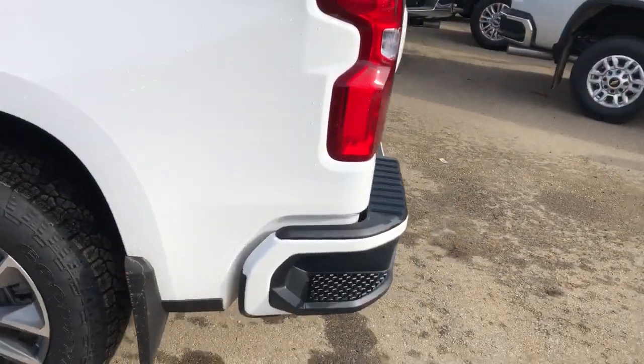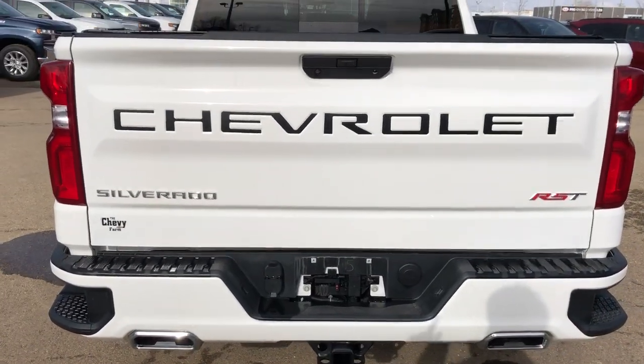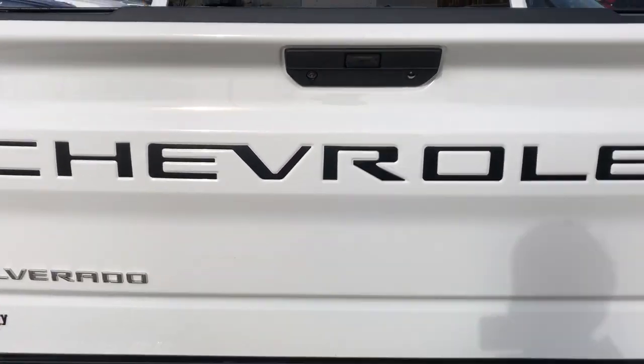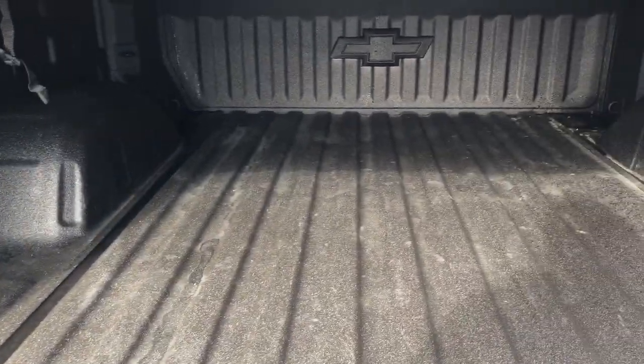Around to the back, we have our paint-matched rear bumper with bumper steps, as well as our dual exhaust, Chevrolet recessed into the tailgate in black, as well as RST and Silverado badging. Power activated liftgate. Inside, we'll see a full-line truck bed with a Chevrolet bowtie at the front.